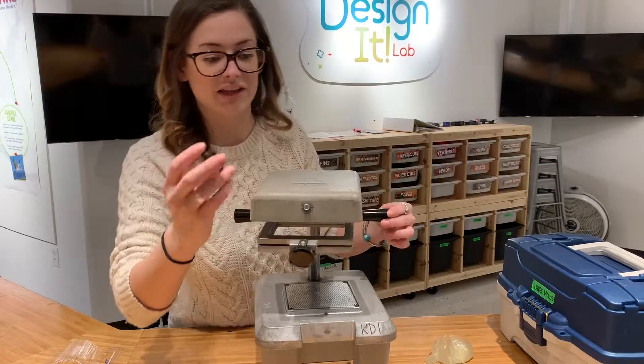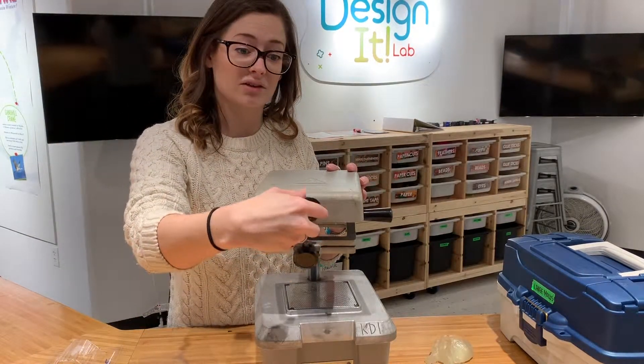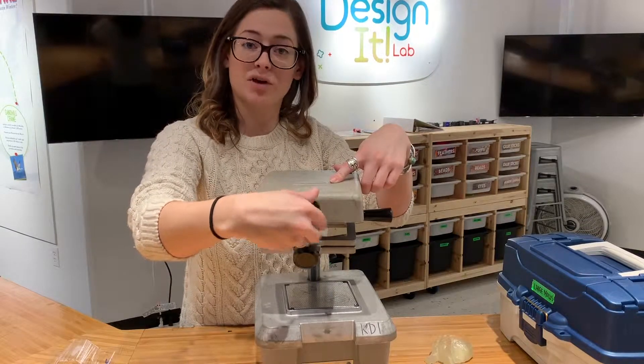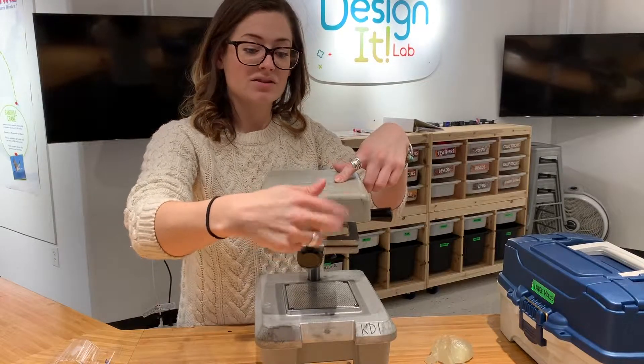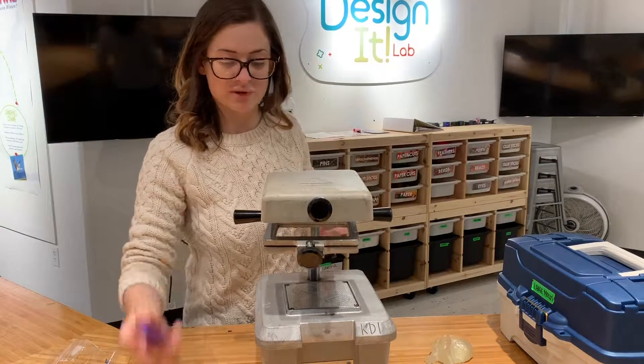We have storage for all of these handle pieces. We keep them in a bag labeled 'vacuum former parts' and they are located in our production studio lab. Now we are going to use our vacuum former.